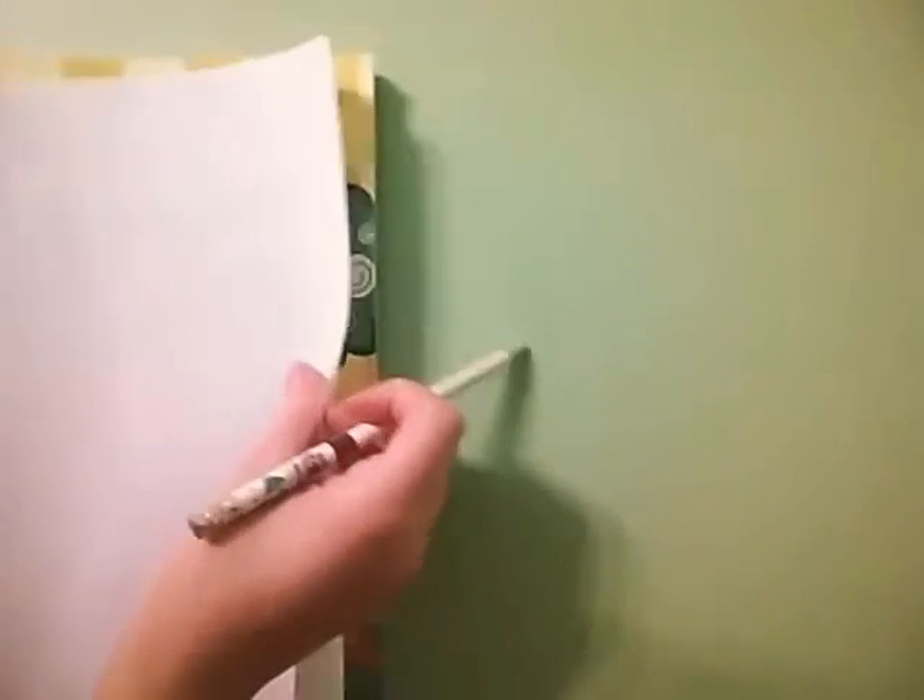These are the things you're going to be needing: a hard surface — I'm just using this coloring book — paper, this video you're watching, and a pencil. Anyways, without further ado, let's get started.